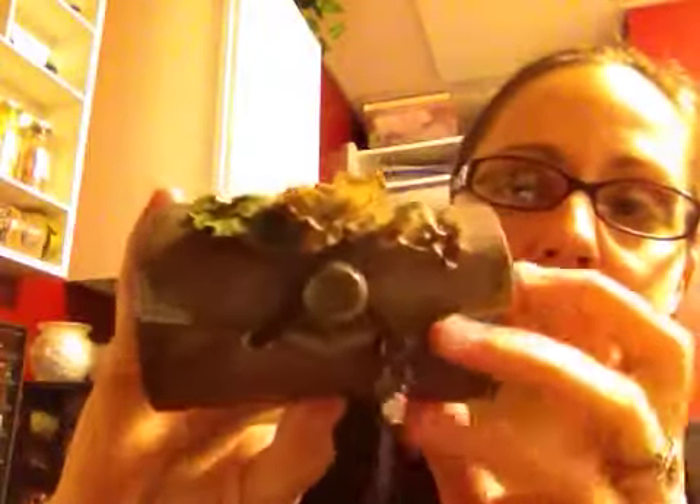I wanted to share with you a project that I just completed. I wanted to alter one of these little wooden purse thingies that I've been seeing on other channels. I picked these up at my local Michaels — they were on sale for 50 cents a piece, so I bought a bunch of them. I wanted to turn it into something vintage. And this is what I ended up with. I used just some regular vintage-y looking paper.